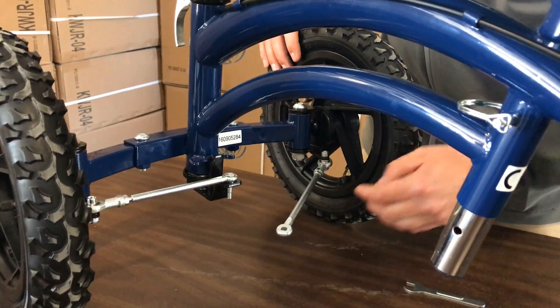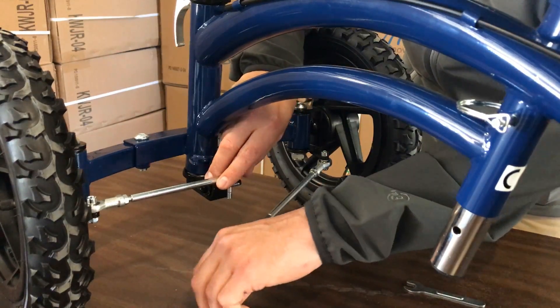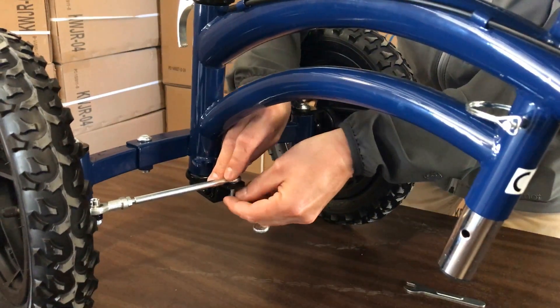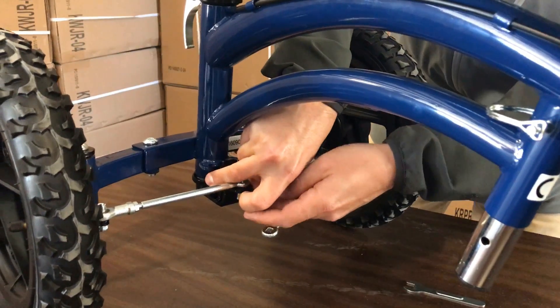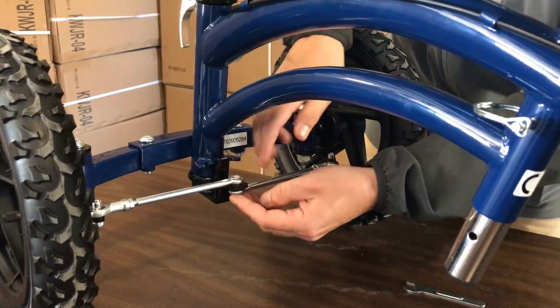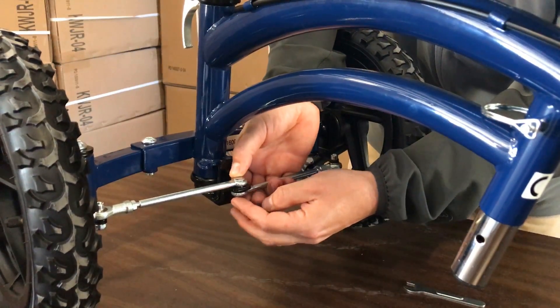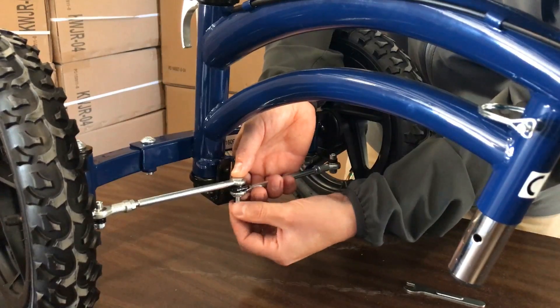Once you have the wheels aligned, you'll reinstall the tie rods and the center bolt. You'll put your washer back under there, then your tie rod, then your other washer.